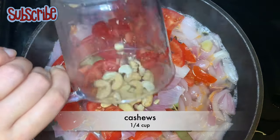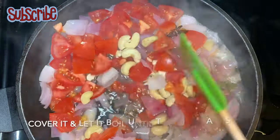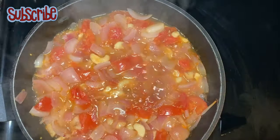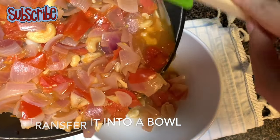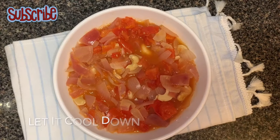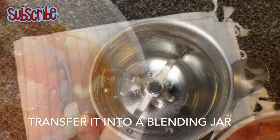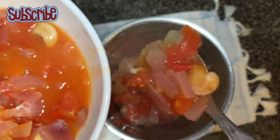Now we'll add some red tomatoes and some cashews. We'll cover it and again bring it to a boil, cooking until the tomatoes are soft and mushy. Then we'll transfer it into a bowl and let it come to room temperature. It's very important to bring this base to room temperature, otherwise while making a puree an accident may happen — so be careful.